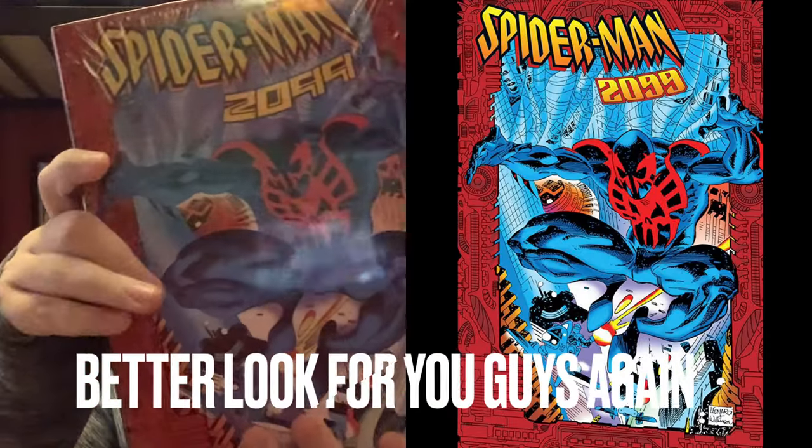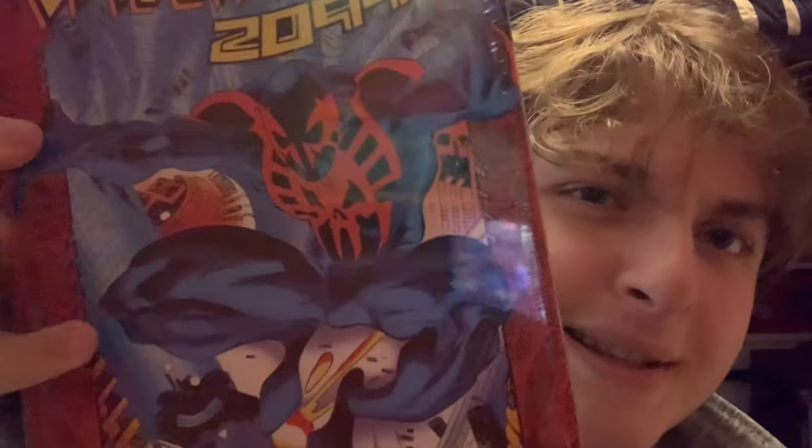I love this front cover — just Miguel O'Hara jumping right into action with his cape flying. That's pretty cool. He has a cape, by the way. I love this art — it's pretty epic. Spider-Man 2099 was made in, like, 1992.